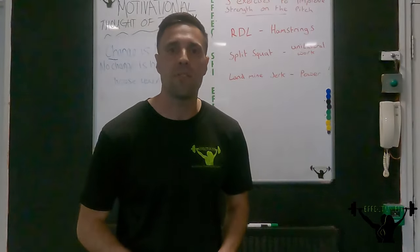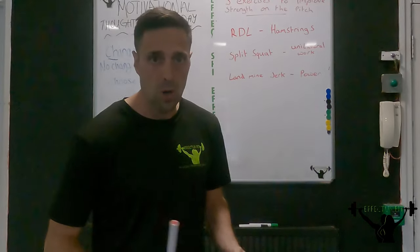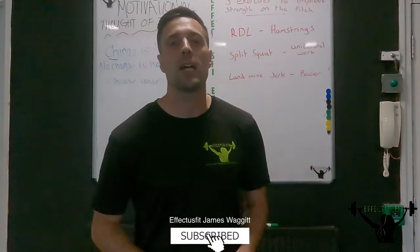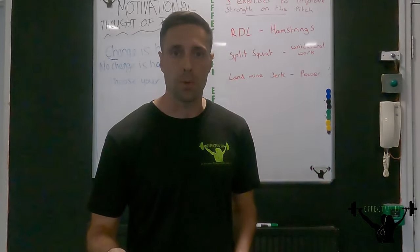Hi guys, I'm James from Effective Fit Strength and Conditioning. Welcome back. Today I'm going to be showing you three exercises that help improve your strength on the football pitch.